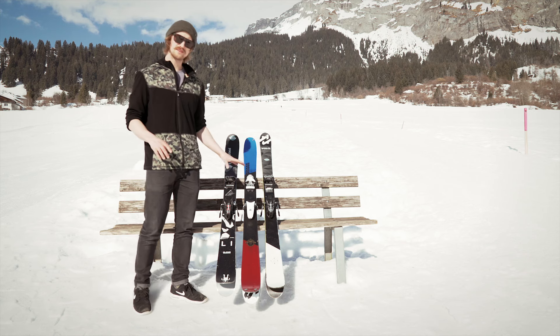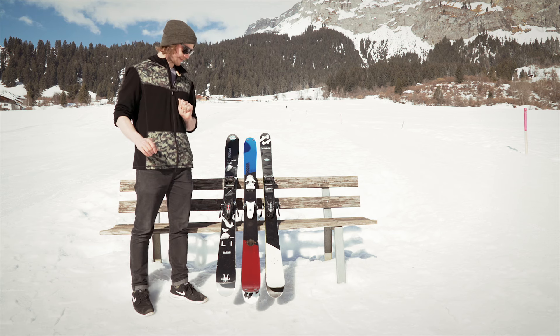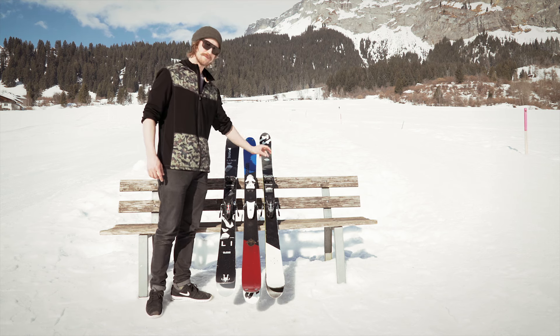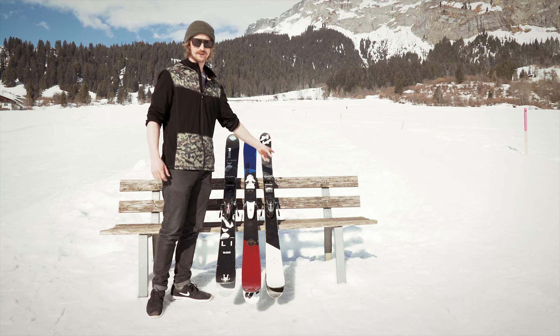So here we have three skis. None of these companies have paid me for this, but I got two of these for free and this one's mine. First, the Line Blend — mega soft, very playful. Then we've got a Focal Wall — mega stiff, mega fast, mega steady, for slopestyle or bigger. And here's something in between.